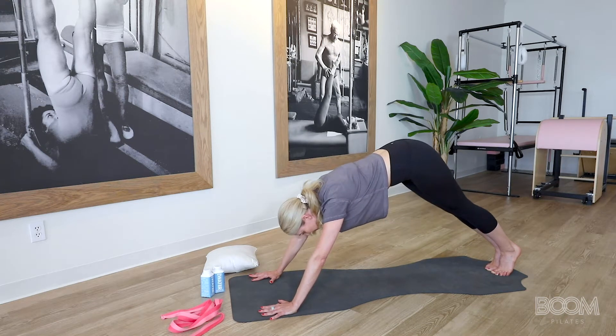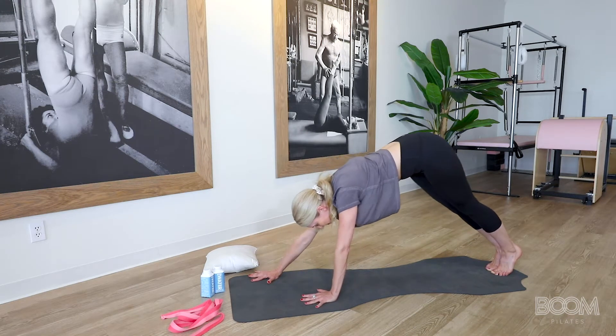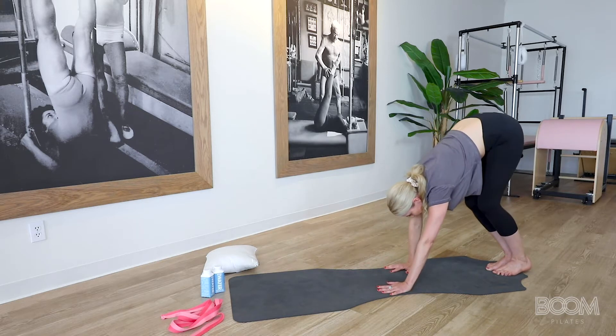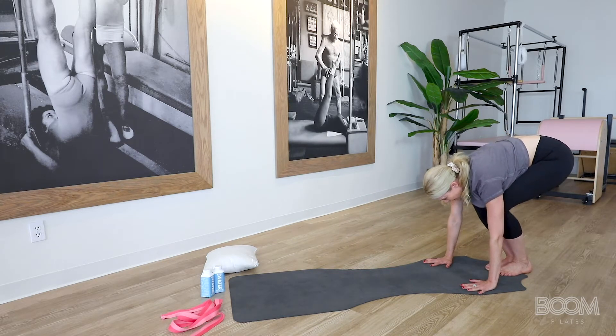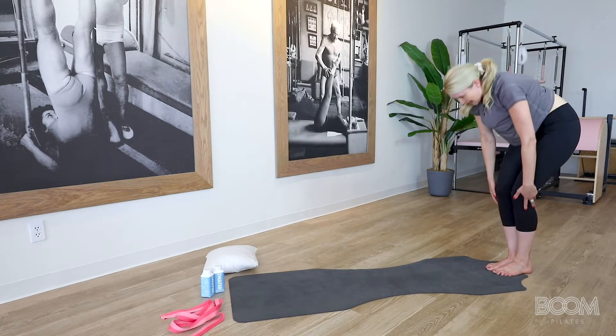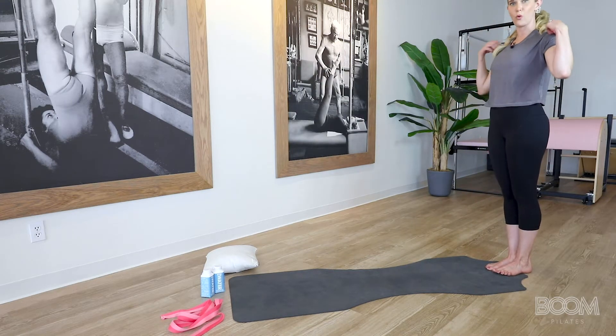You're going to bring your hips up to a down dog and start to walk your hands back — one, two, lower those heels, three, four — bend your knees back where we came from, and then start to roll your spine up nice and tall. We're going to try that one more time.